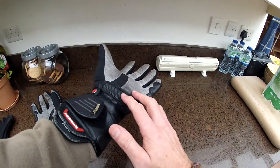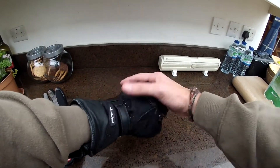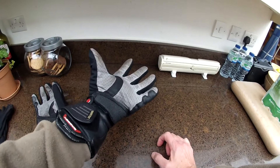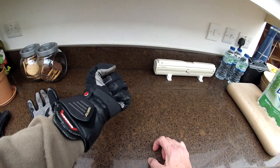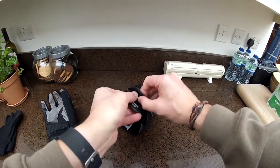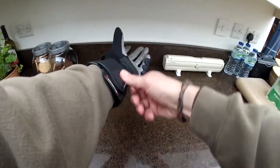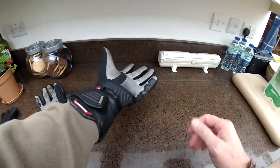That becomes a fully Gore-Tex lined chamber — now warmer, waterproof, and windproof. Once the rain stops and the sun comes out, you can quite easily pop this open, swap that chamber, and you're back into summer mode again.